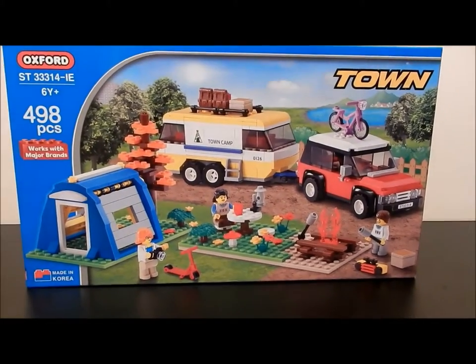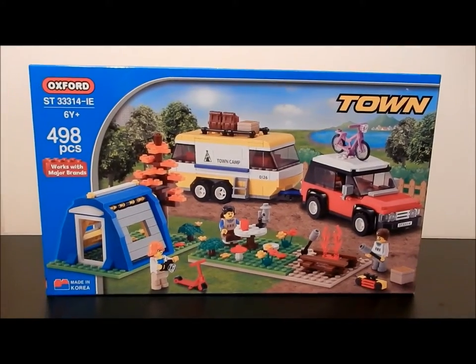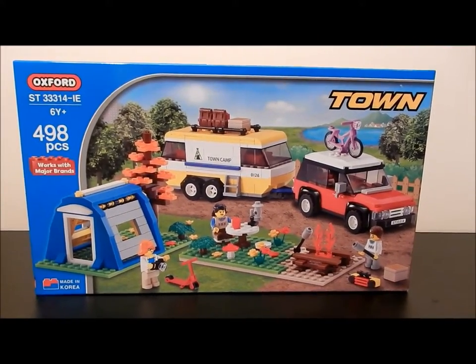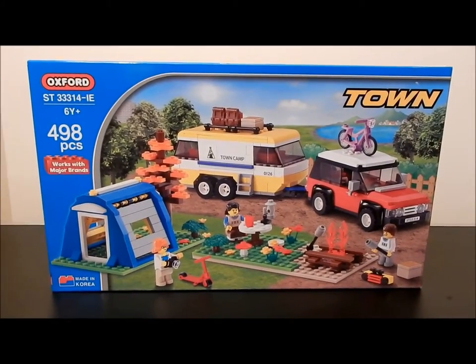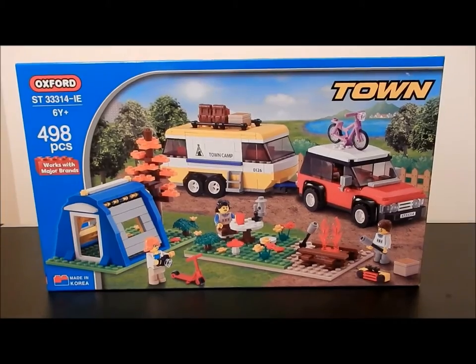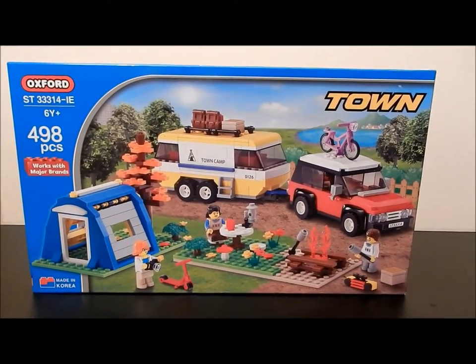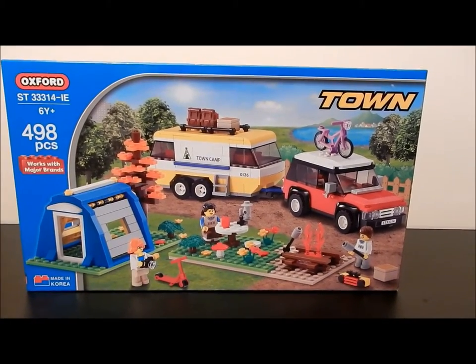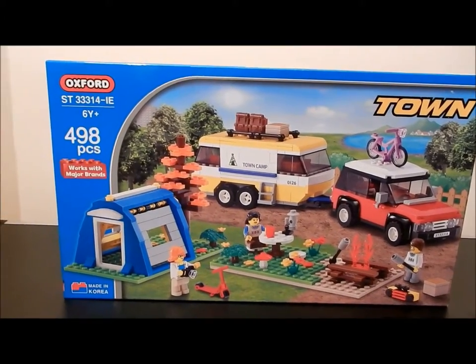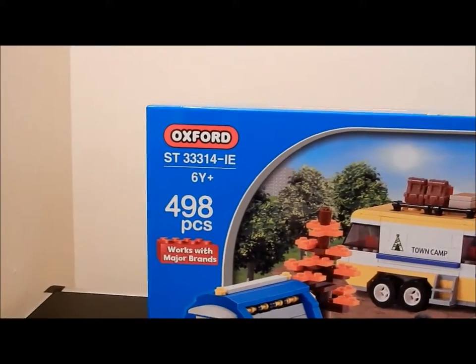Hello and welcome to the first edition of Construction Toy Dude, a series in which I will be reviewing plastic block construction toys from various manufacturers. Today we will be looking at this — the Town Camper set made by the South Korean company Oxford.